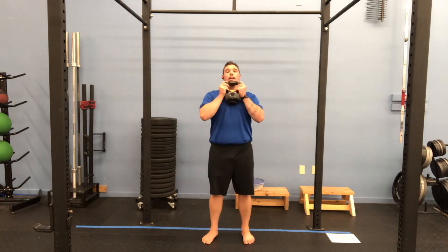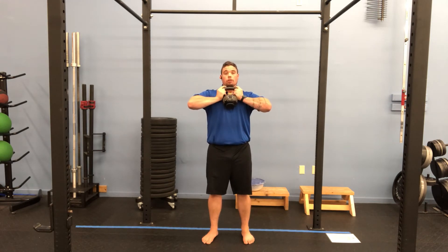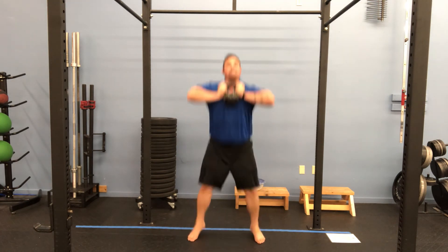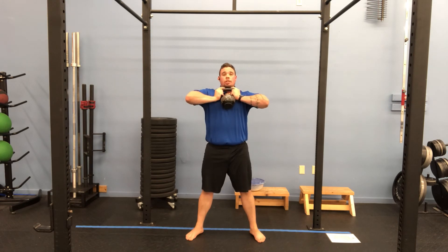So we're going to hold that weight in the goblet position. We're actually going to drive those elbows out a little bit — that's going to reinforce staying up tall. Feet about shoulder width apart. We squat down, jumping up, land soft, land low. Notice you can see my face the entire time. My elbows are up. I'm pretending like I'm trying to crush that handle between my hands — that's how hard I'm pushing in.